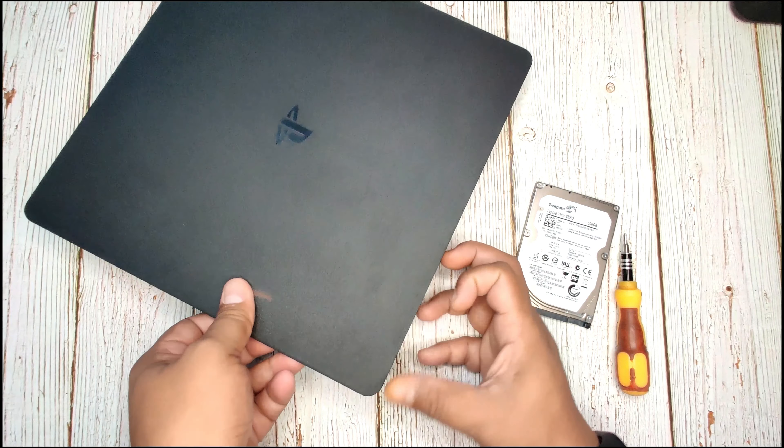Guys, if you want to know how to use your old hard disk with your PS4, you can check out my previous video on how to use your old hard disk using a 2.5 inch hard disk enclosure.